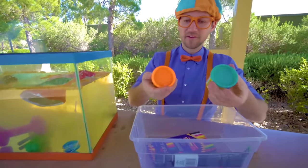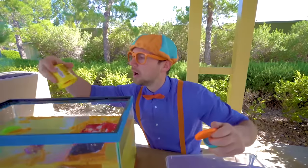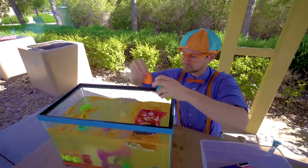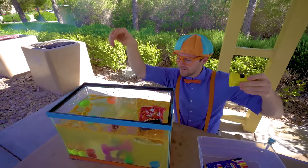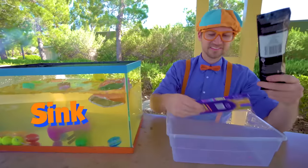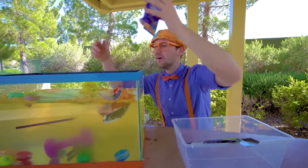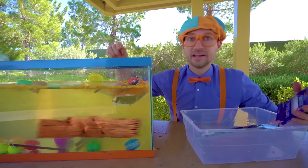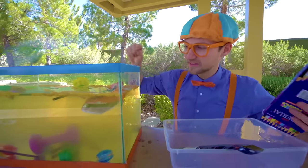A couple more. Some of this orange — nice soft dough clay stuff. It sinks. Here we go — it went to the bottom, it sinks. And then colored pencils — colored pencils float, because they're made out of wood. A lot of wood around the world floats. Yeah, because they're all on the top.